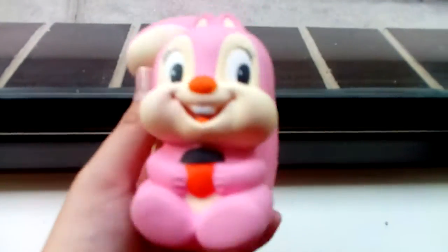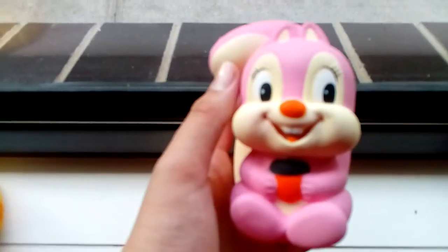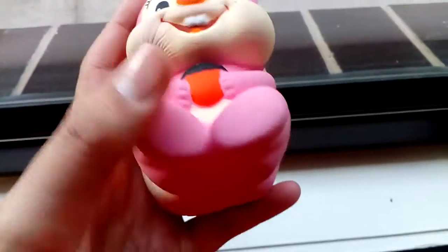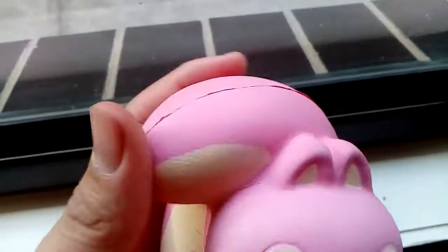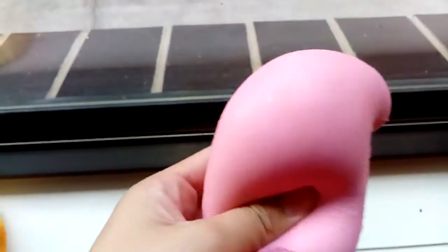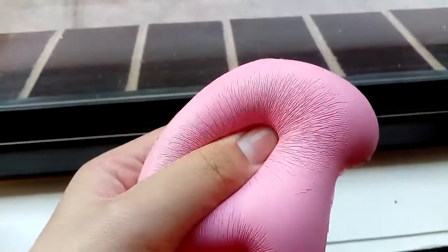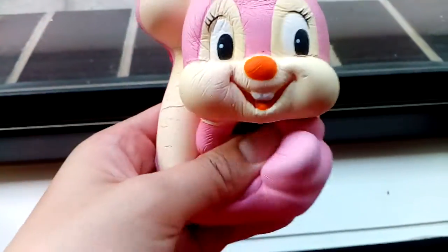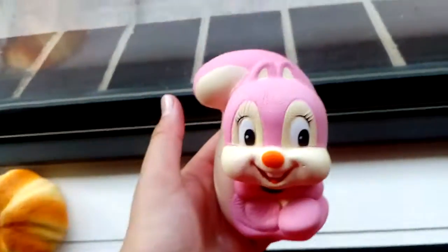I have this squirrel squishy my friend gave me at school. It's pretty defected, but I don't really mind, because this was a free gift which I wasn't really expecting. It's kind of dense, but it is really slow rising, and it's super cute.